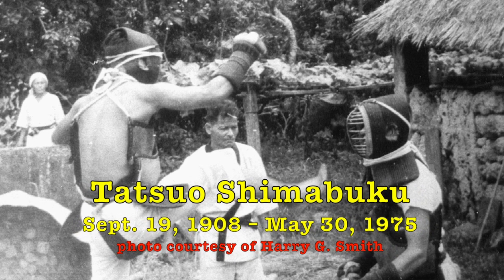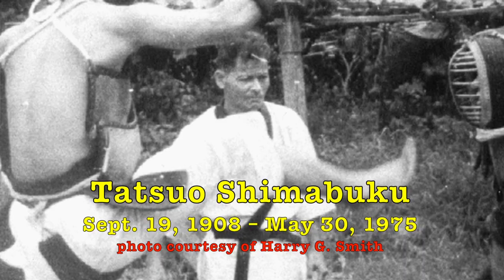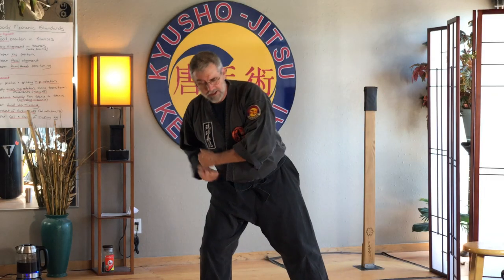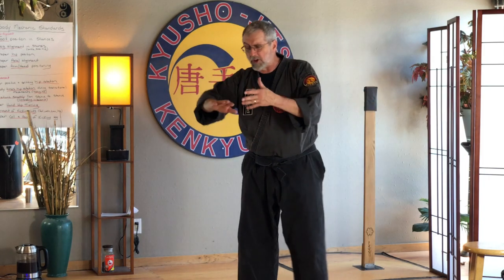In Ishinryu, there is a little piece of film of the founder of Ishinryu. His name is Tatsuo Shimabuku. And he's doing a technique. There's this movement in Ishinryu — you go like this and you kick, and you go like this and you kick. It's kind of a low round kick, kind of off to the side.